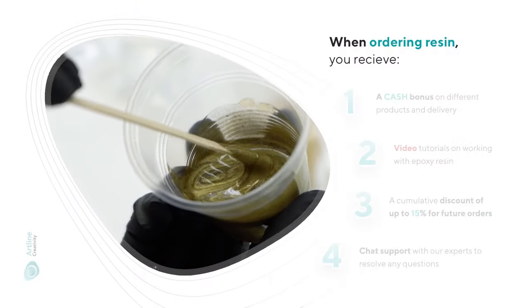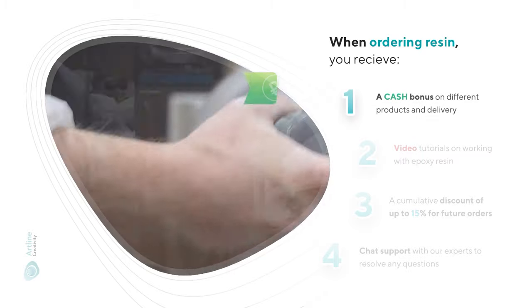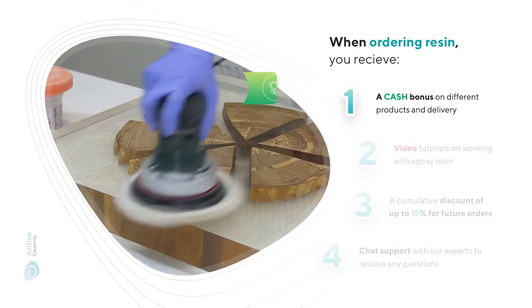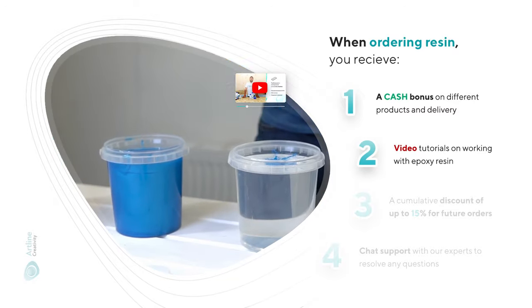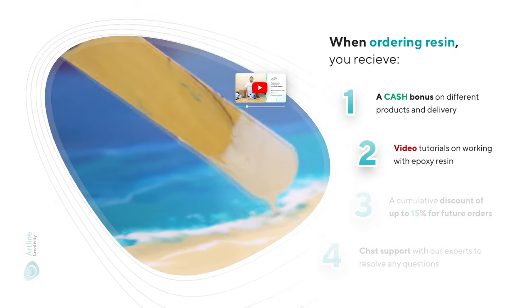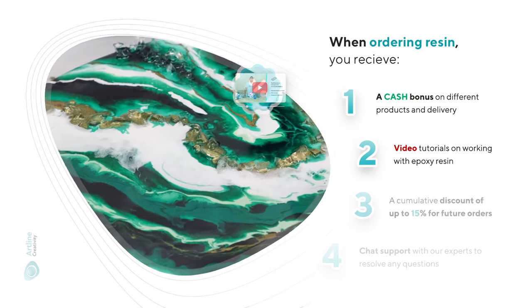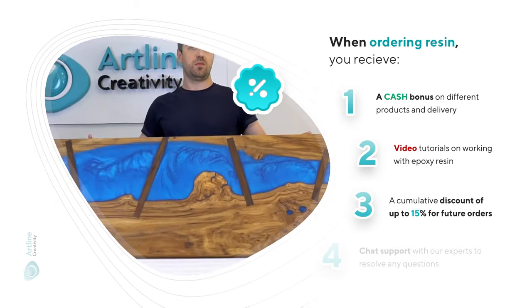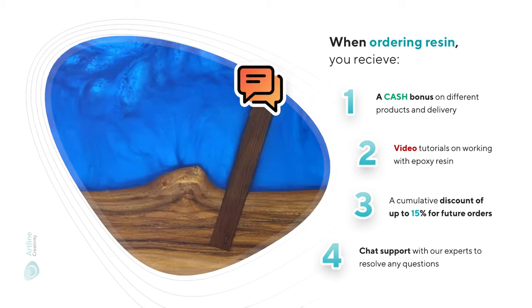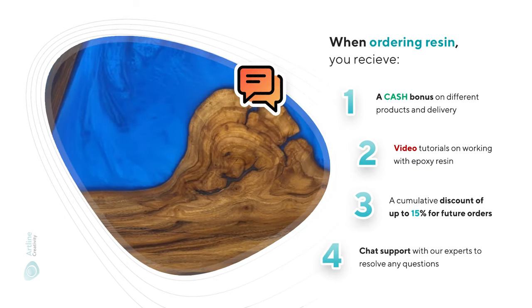When you order epoxy resin, you automatically receive a cash bonus, which you can spend on different products and delivery, video tutorials on working with epoxy resin so that your work is successful, a cumulative lifetime discount of up to 15% for future orders, and chat support with our experts to resolve any questions you might have.